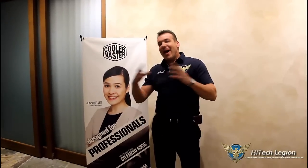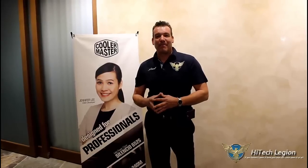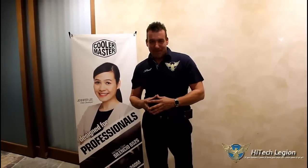Okay, everyone. That's it for the Cooler Master Suite. We hope you enjoyed it. Make sure you keep on watching our coverage for CES 2015. Stay thirsty, my friends, and bye-bye.